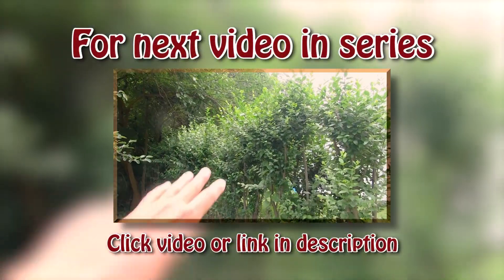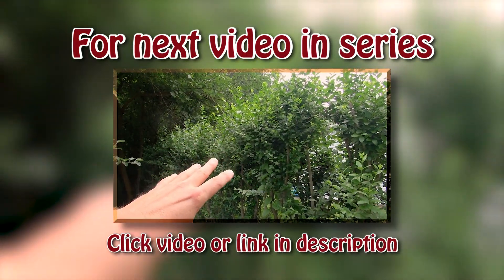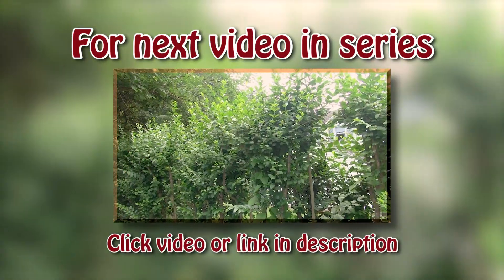This is where I did my close-up of how to prune, where I had the camera right over my shoulder, and I mean this just really filled in beautifully.